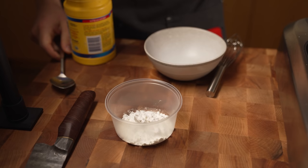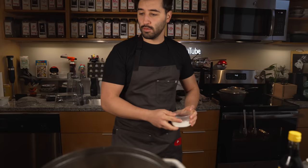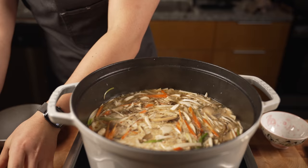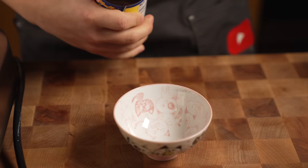Now I've got to make the slurry. I'm going to do about three tablespoons of cornstarch and then add about a cup of cold water to that. Whenever working with cornstarch you want to use cold water. Get a little whisk and this is not going in yet — you've got to wait till it's boiling. Set that aside.